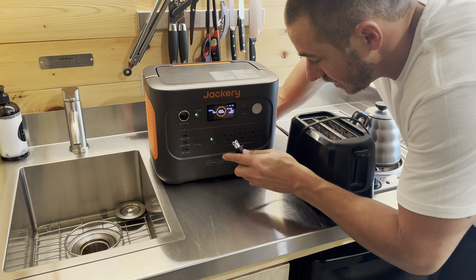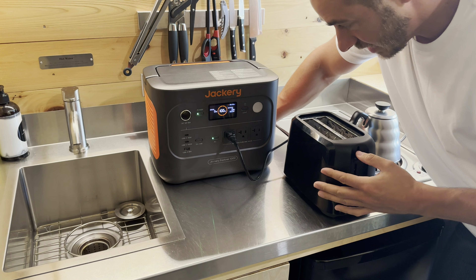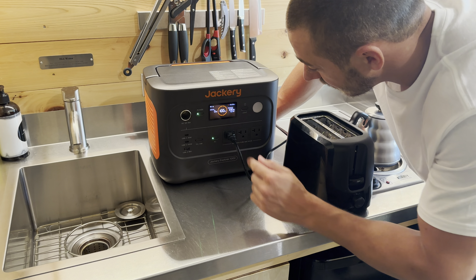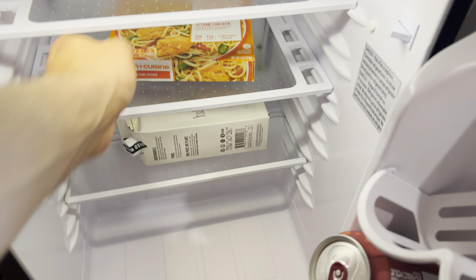Now let's really push this thing. Turning on the AC and plugging in a toaster — I forgot the bread, unfortunately — it's pulling about 680 watts and says it would run for 1.5 hours.